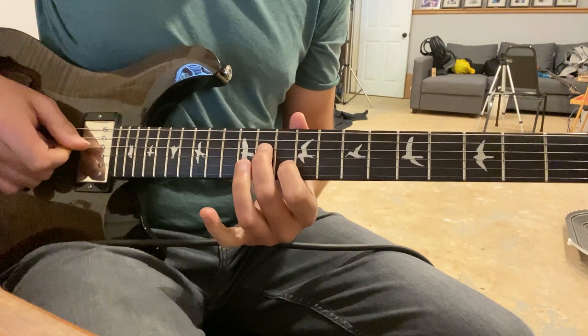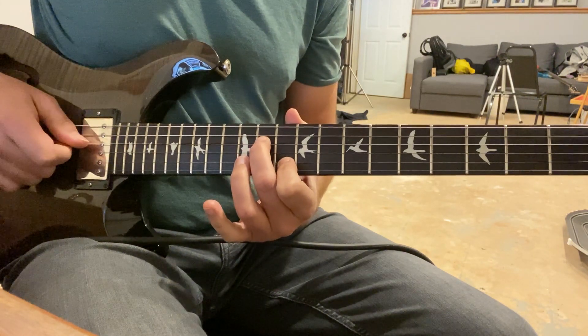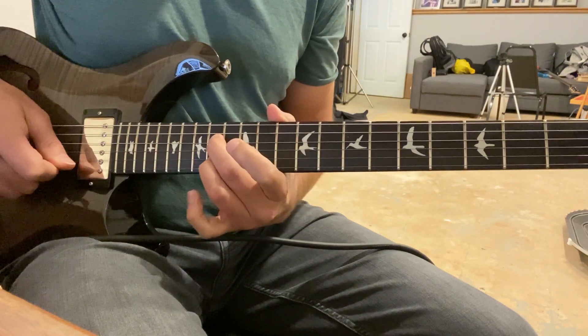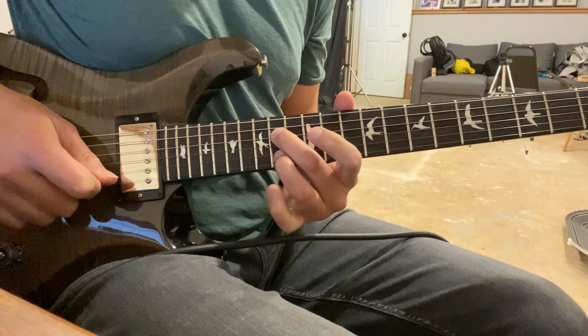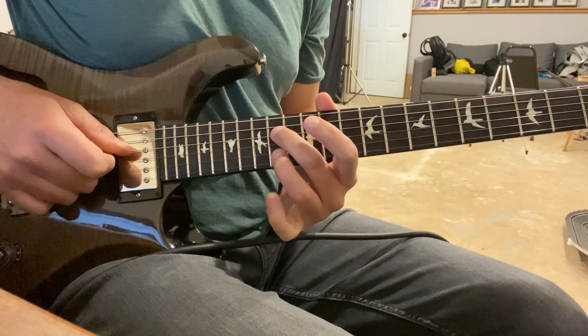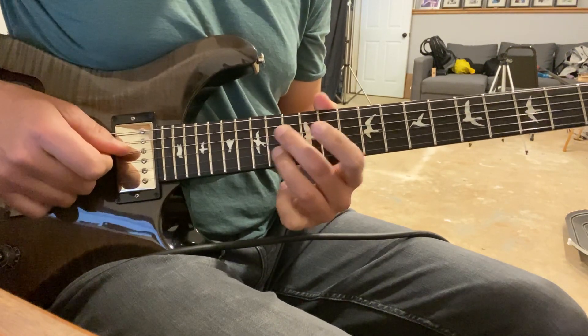So when we're here on eleven and ten, we slide with finger two all the way to fourteen, and finger three on fourteen, second string. The pattern is: once on the fourth string, once on the fourth string, once on the fourth string, twice on the second.